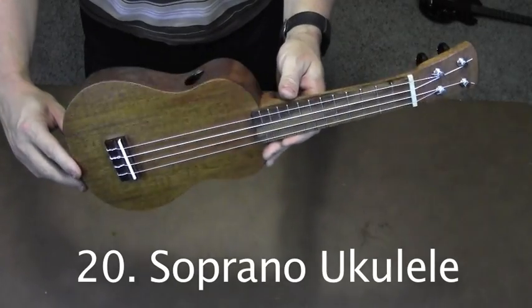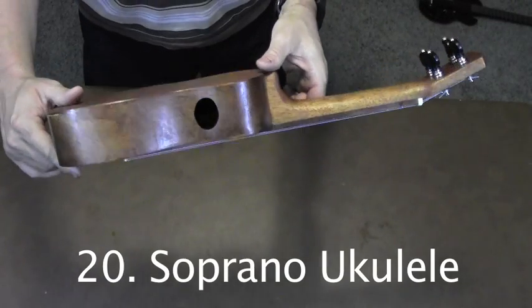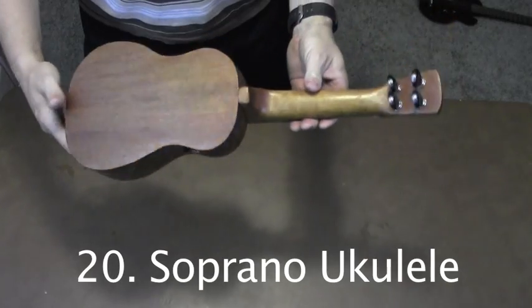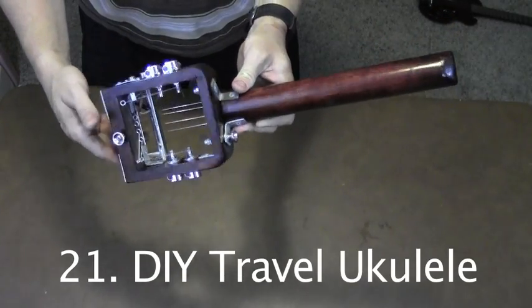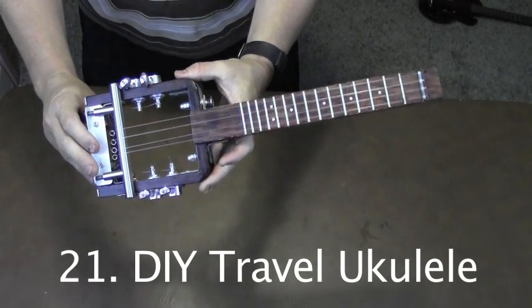I built this little soprano ukulele for my wife. It doesn't have a sound hole on top — just one here on the side. I built this ukulele to utilize a lot of parts and supplies from a big-box home improvement store. Plans for this ukulele are on my blog.